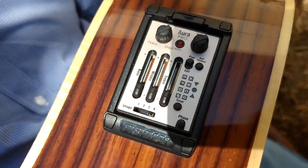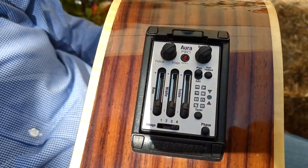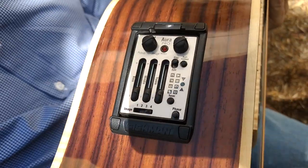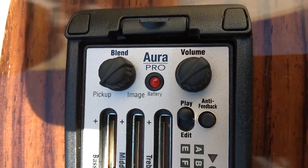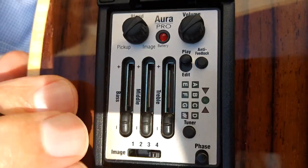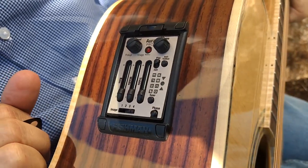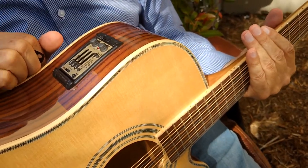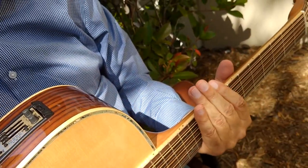It has our Fishman Aura Sound Imaging System. You can plug this into your computer, go to the Fishman website, and they have thousands of sound images that you can download onto your guitar. It gives it an entirely different sound when you mix these images — there's a blend control where it blends the sound. It's the only system like it in the world. Fishman is considered the best guitar electronics in the world, that's why we use them, and that's why we've used them for over 25 years now.